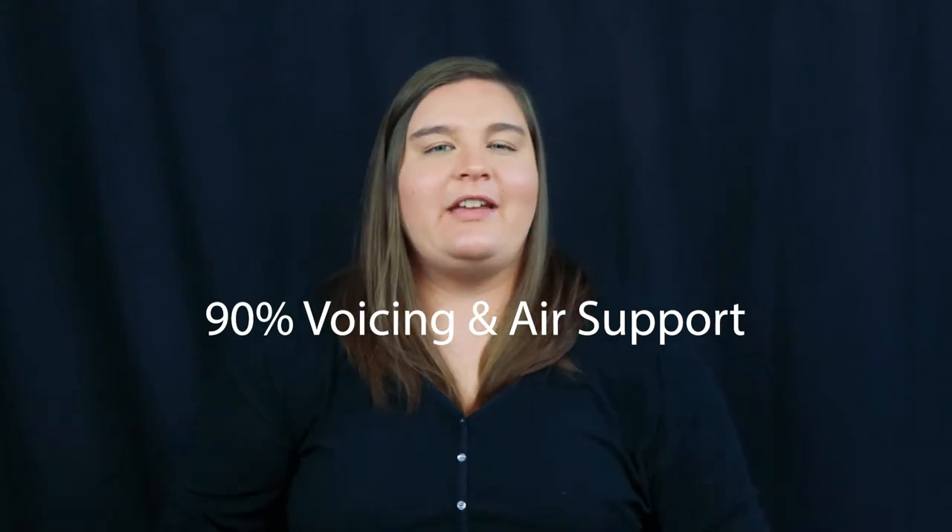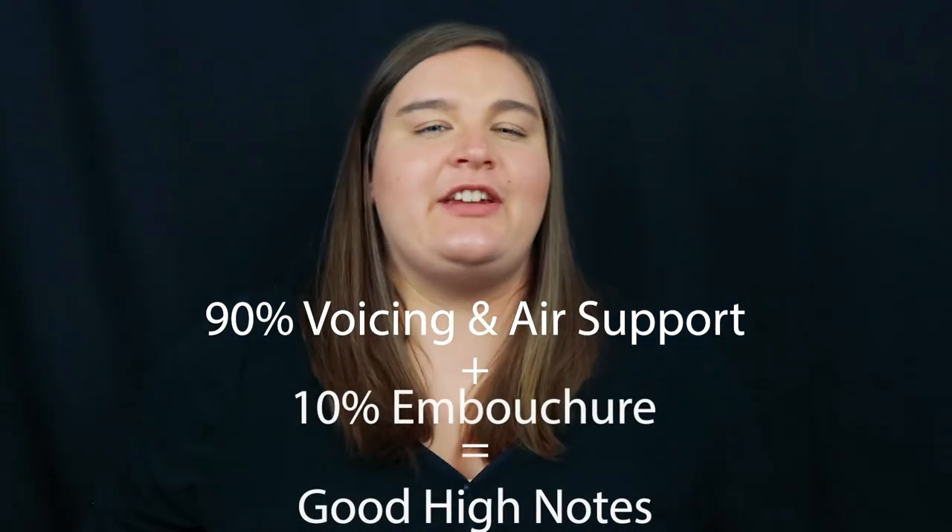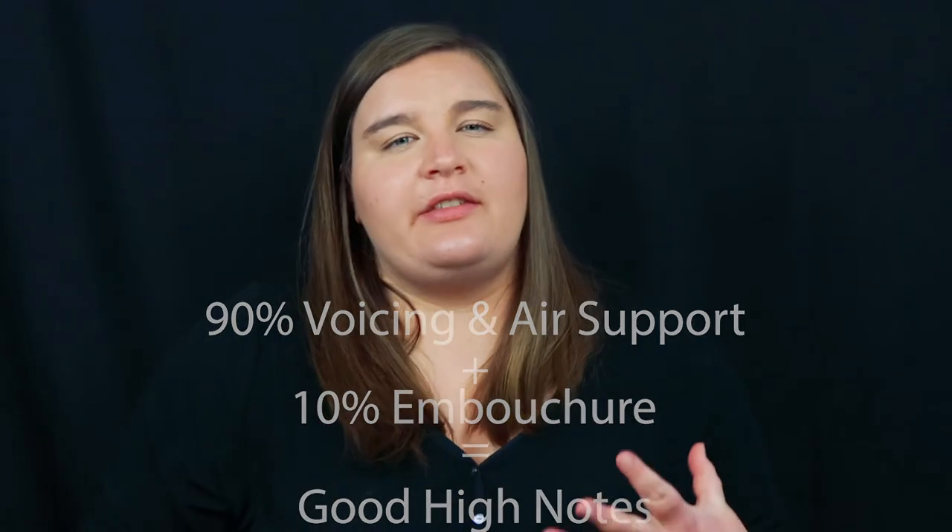Embouchure is just a word to describe how our mouth fits around the reed so that we can create and control our sound. If you want to see my video on my three-step process to creating a bassoon embouchure, click on the card above. Now, I hesitate to talk about changing embouchure for high notes, but we have to mention it. A lot of students change their embouchure too much to make high notes speak, thinking that's the only way to control high notes on the bassoon. The way I want you to think about it is that voicing and air support are going to be 90% of what makes high notes work properly. The last 10% is embouchure. The higher I go in the register, the more slight embouchure pressure I have to put on the reed.